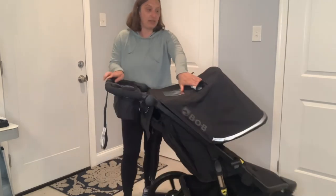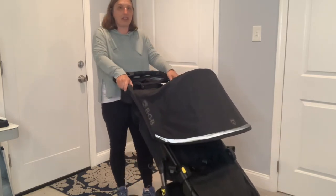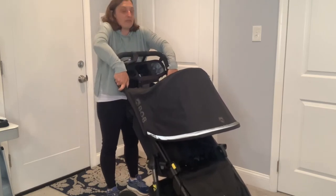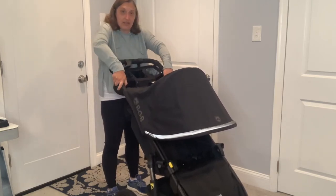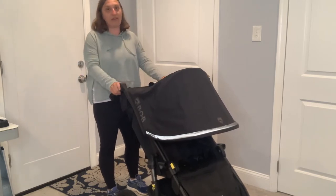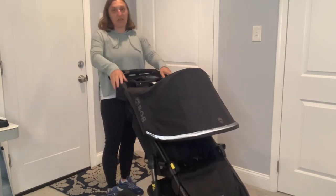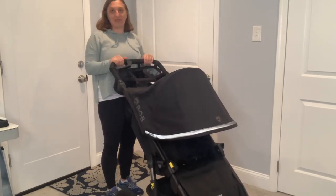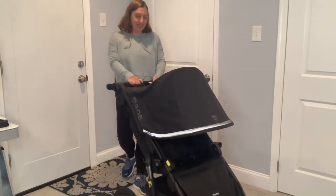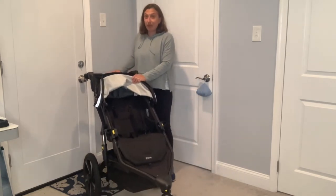Another thing I love about the Bob — which I feel like is standard in a lot of strollers but surprisingly it doesn't have it on the Rambler — is adjustable handlebars. However you're feeling that day, if you want a low handlebar or a higher one. Usually I use the middle, but sometimes I use the higher one — just personal preference.